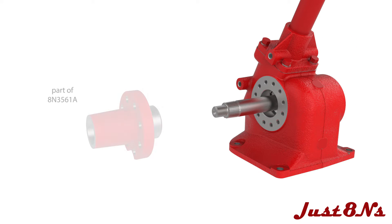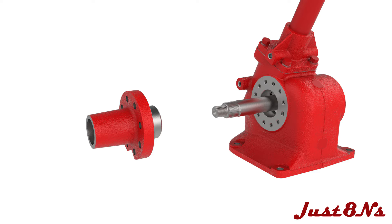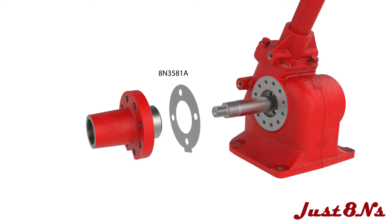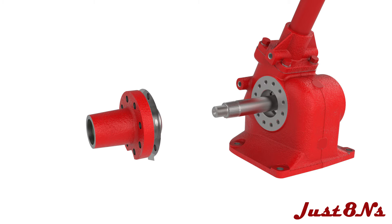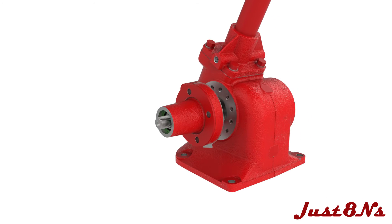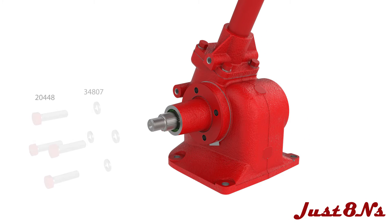Now assemble the sector shaft cover. Begin by pressing in a bronze bearing in each end of the cover. Then install the packing retainer in the outer end. Note that the 8N 3585 packing shown in the Ford documentation has been obsoleted and is no longer used. Place a side cover gasket on the inside flange and a cover washer on the outside flange. Mate the side cover to the housing with the notch at the bottom and secure with four bolt and lock washer sets.